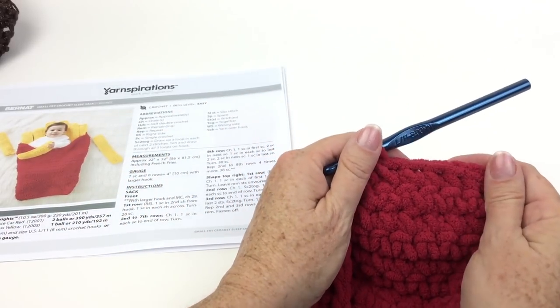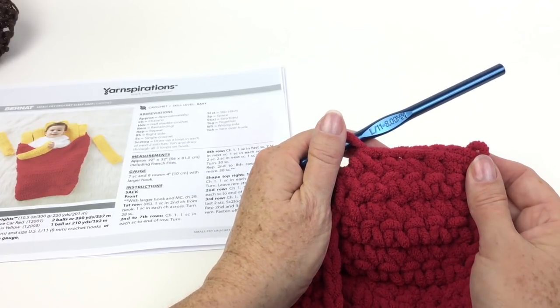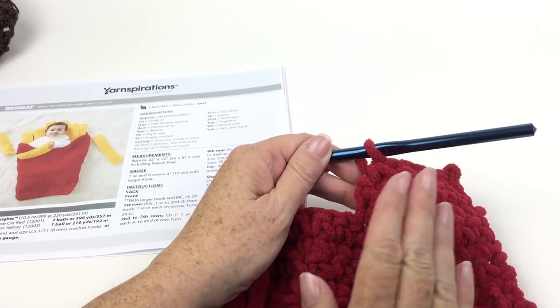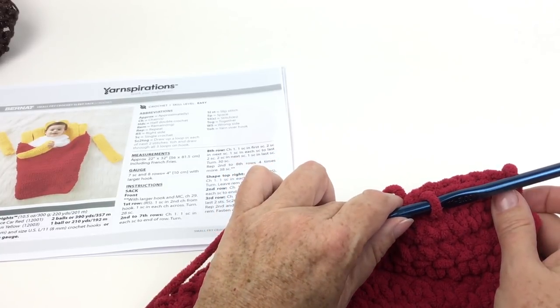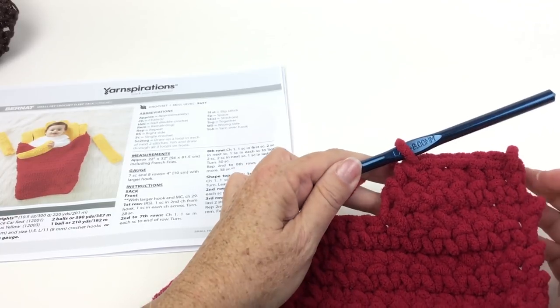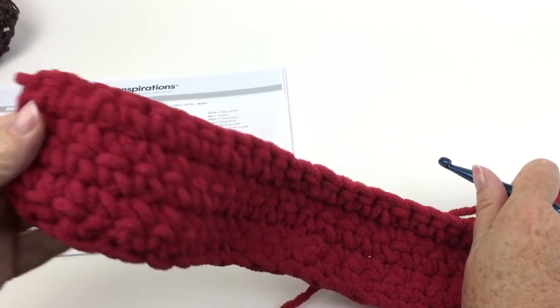You're going to repeat the second and third rows until seven stitches remain, then fasten off. Again, I've already got less than seven because I have a smaller swatch. On the even-numbered rows, when it says single crochet to the end of the row, it means here — not here at the unworked stitches.